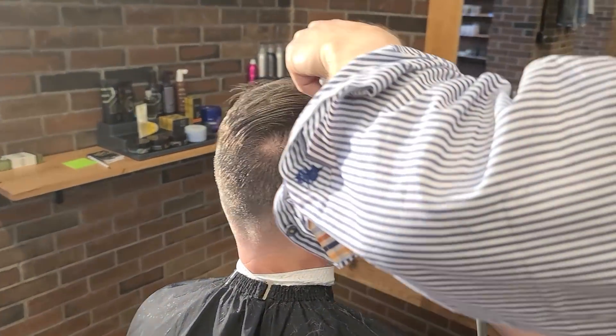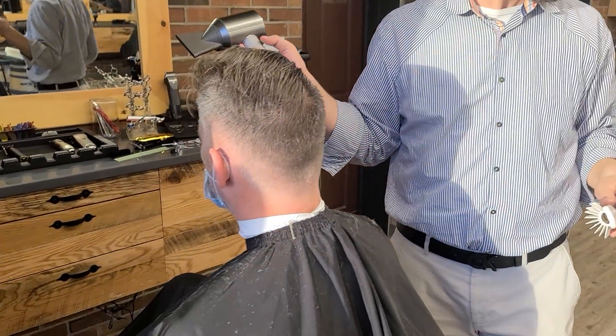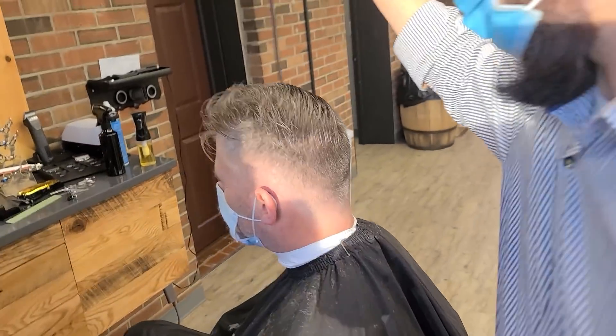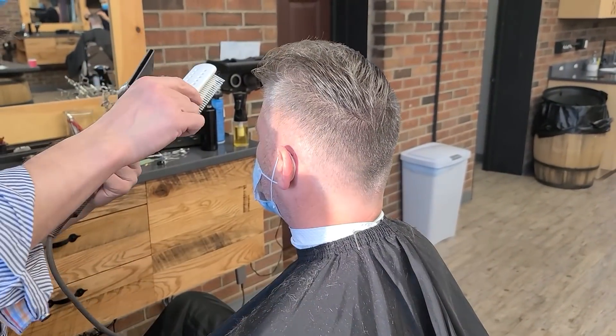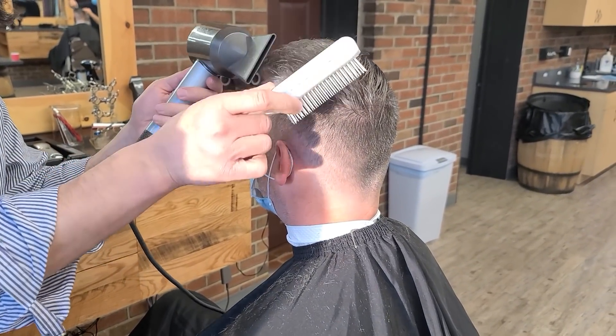I see you do jiu-jitsu, right? Jiu-jitsu, grappling — all kinds of things for 20 years. I'm not gonna put that in the caption, I'm just gonna say 'a barber.'